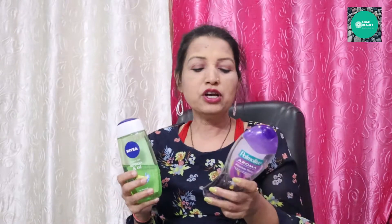The Nivea Lemon and Oil Essential is priced at around 199 rupees, and the Pomeline Aroma is around 180 rupees. The Nivea has a lemon fragrance, while the Pomeline Aroma has a floral fragrance.